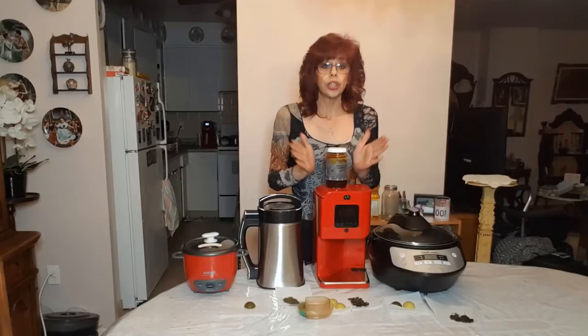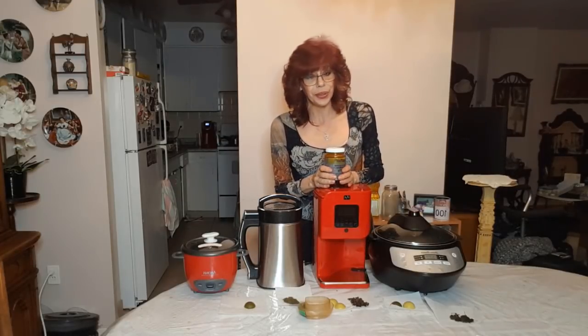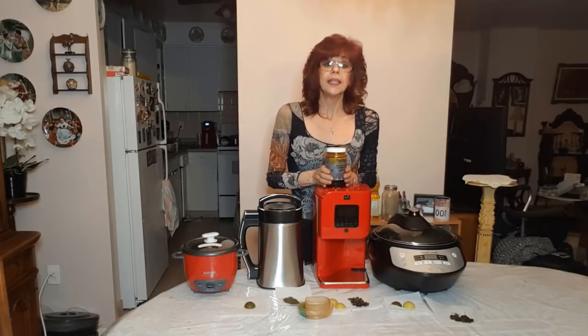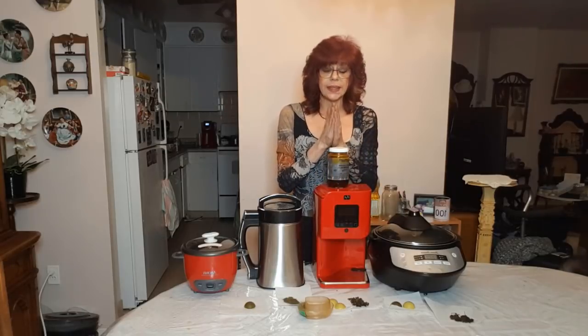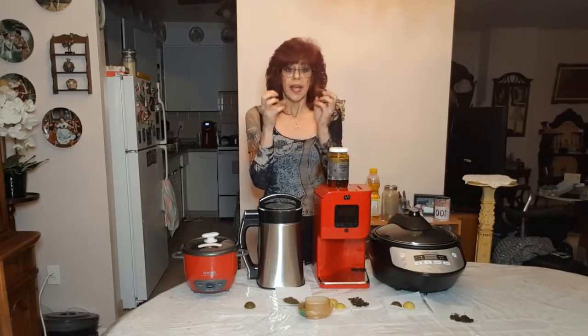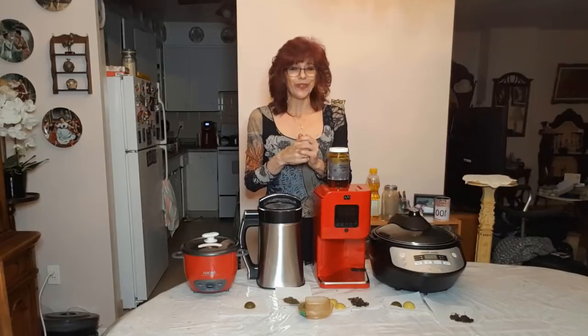Lecithin. So there are a lot of people asking: do you use lecithin? Don't you? Why do you? What's it for? So lecithin is an emulsifier. What an emulsifier does is it binds two things together to become one. Basically it creates a bubble around two molecules, making them essentially almost like one molecule with this little bubble around it. That in real layman's terms is what an emulsifier does.